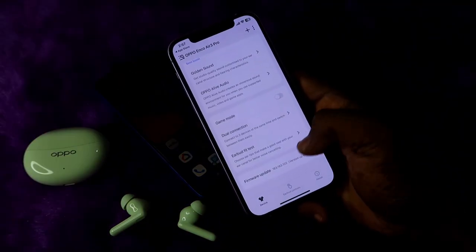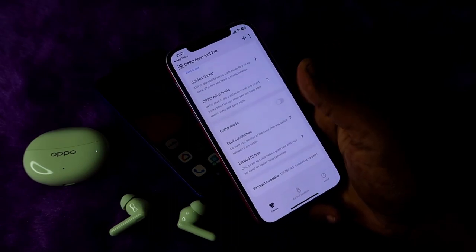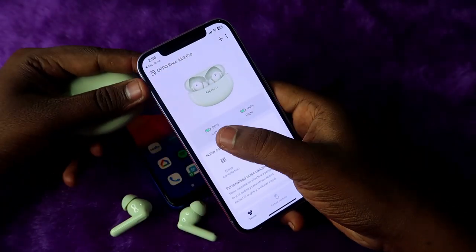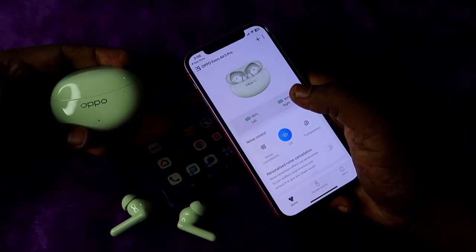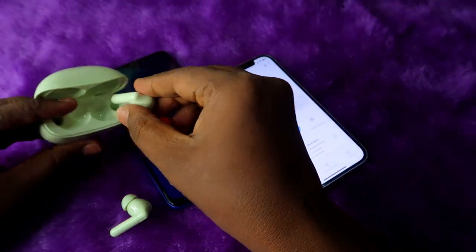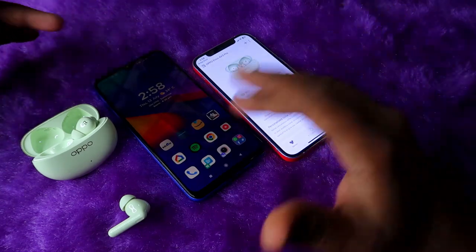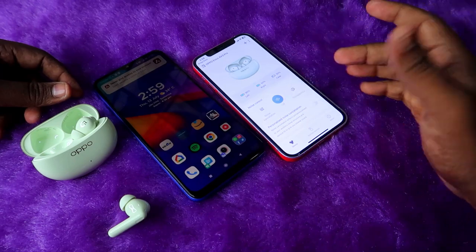There's also a firmware update section — click it to check whether any update is available and update to the latest firmware easily. In the Hey Melody app you can see left and right earbud battery percentages. To get the charging case battery percentage, open the charging case door and place one earbud into the case. This same feature is available on Android — go to the Google Play Store and install Hey Melody.